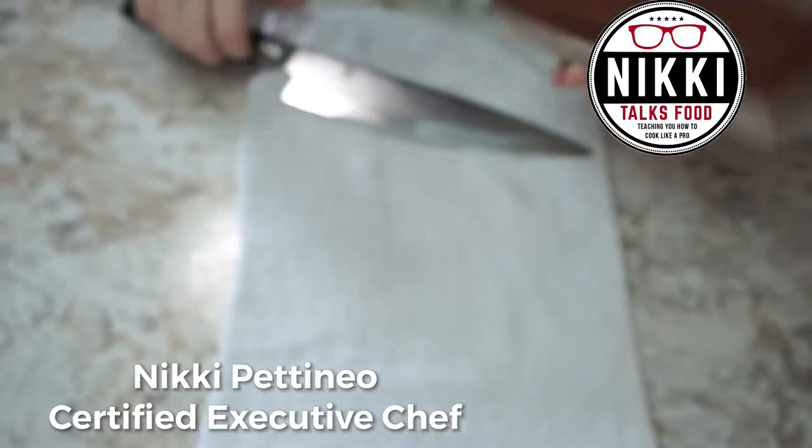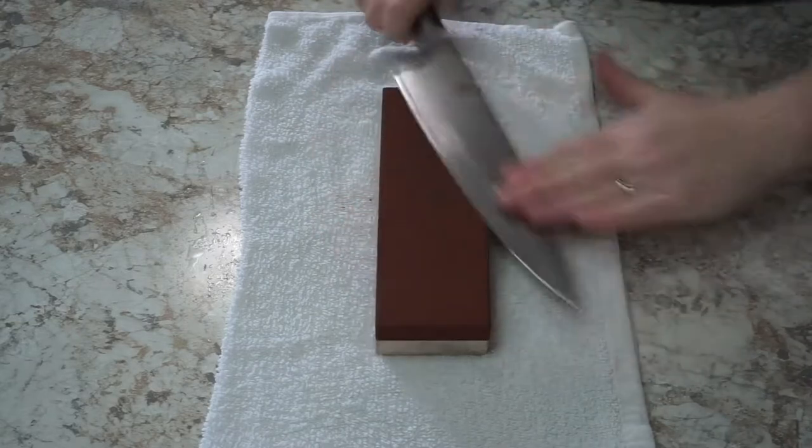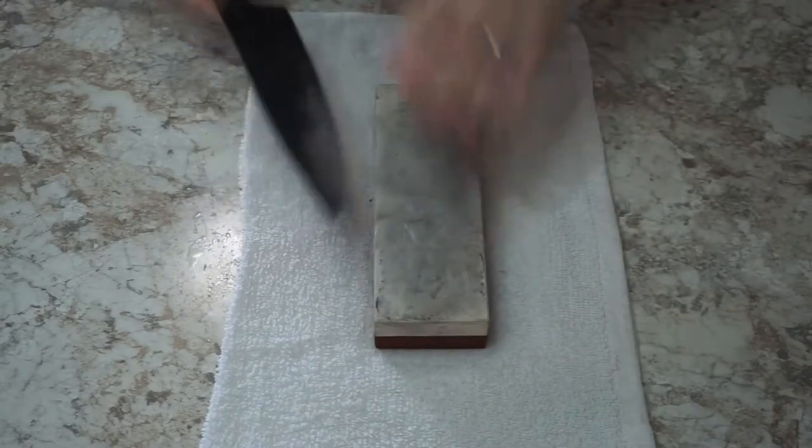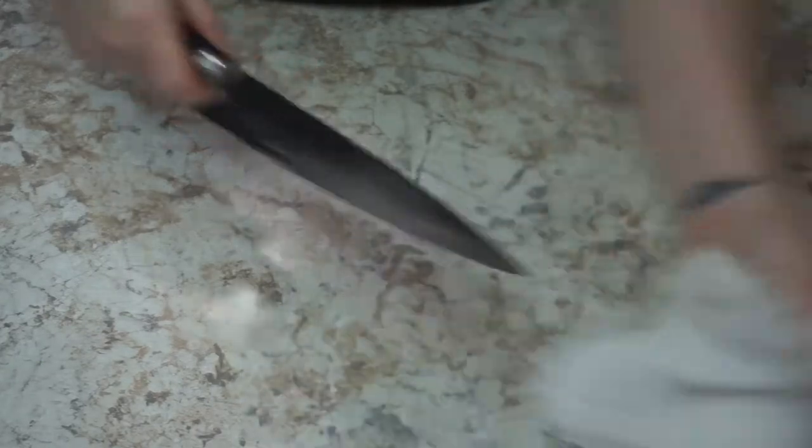What's up food geek? Chef Nikki here, back with another episode of Nikki Talks Food. It's time to sharpen those knives and get cooking because we are gonna make the most amazing crab cakes you've ever had in your life. And cue the crab cake.